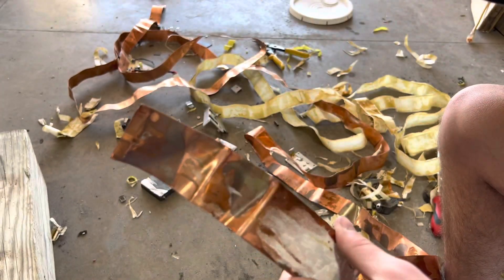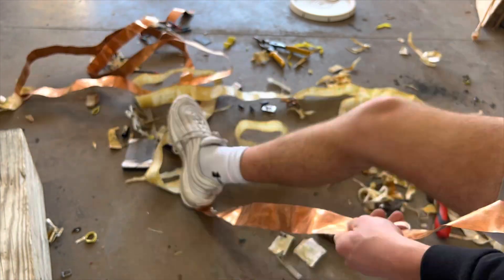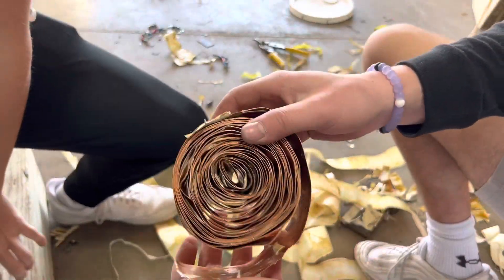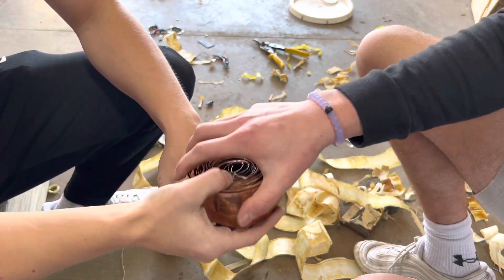All right, now we're gonna roll all this up. There she is - at the end that is a lot of copper, big old roll right there, got some weight to it too.